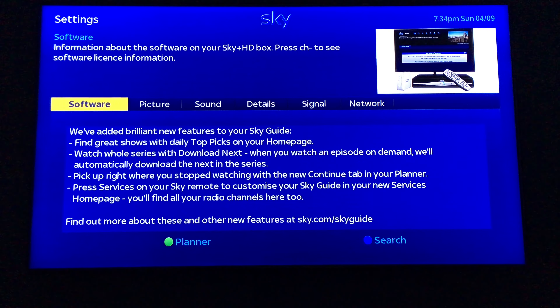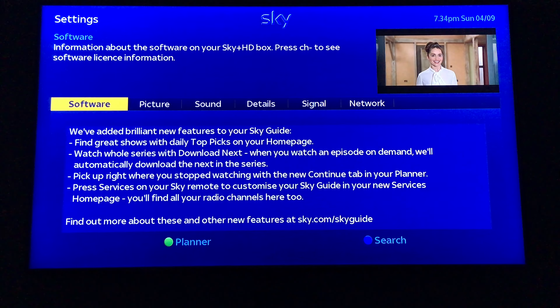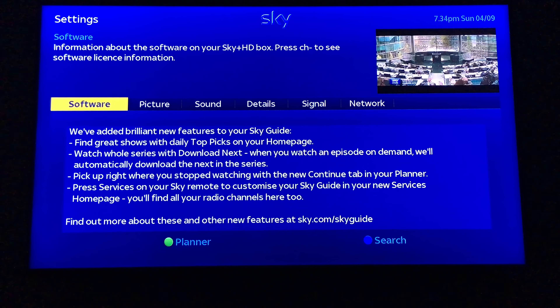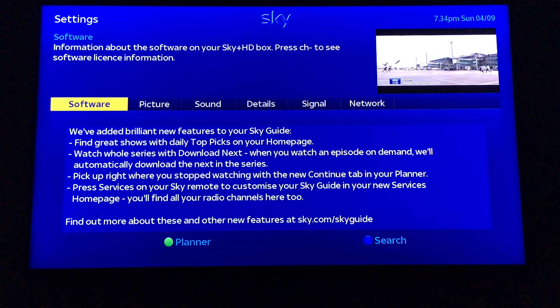We've added brilliant new features to your Sky Guide: find great shows with daily topics on your home page; watch whole series and download the next episode automatically when you watch on demand; pick up right where you stopped watching with the new 'Continued' tab in your planner; press services on your Sky remote to customise your Sky Guide. In the new services home page you'll find all your radio channels. Find out more at sky.com/skyguide.